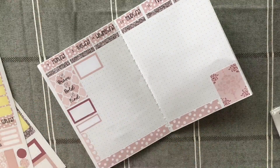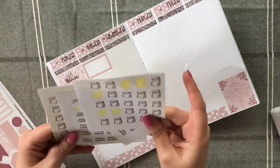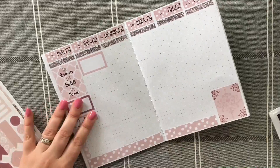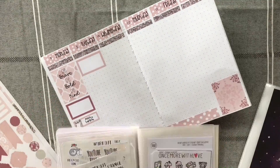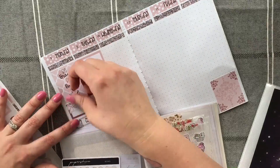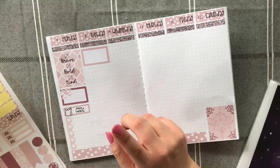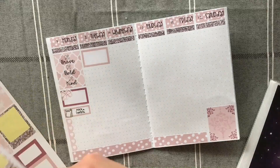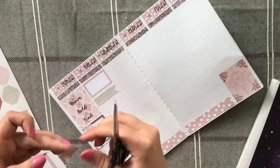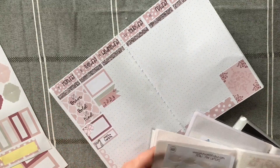I was going to use some date dots but couldn't be bothered to find them. Some days I have to do Harriet's pack lunch as the school has reduced school dinners, so I'm marking that down with a Mr and Mrs Mint sticker — it's actually a printable. They're running a sale this weekend and I've got my basket ready full of printables I want to buy. Shipping from the US to the UK is high, so I love when American shops offer printables.